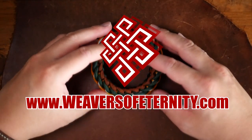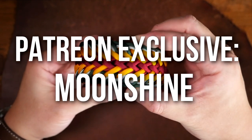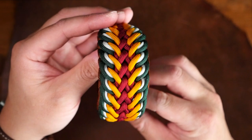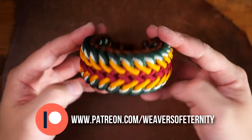Hey, what's going on weavers, Tim here again. This is the trailer for the Patreon exclusive video for the month of July. For this month we are doing the Moonshine Paracord Bracelet. This design is by Silk Angles — I hope I pronounced that correctly.